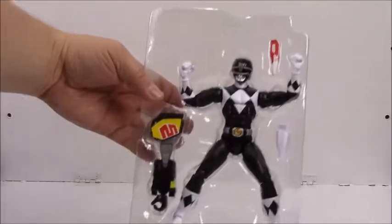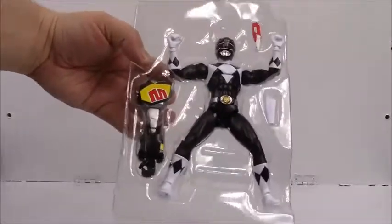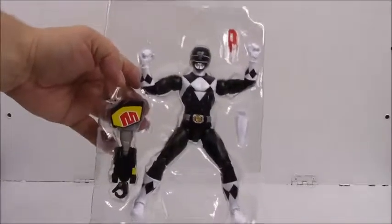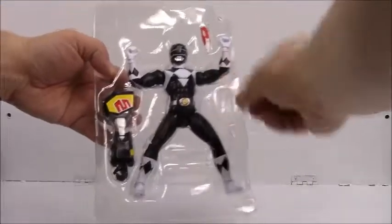I think it comes with the left arm of the Megazord, his gun, and a holster. Let's get this stuff out.